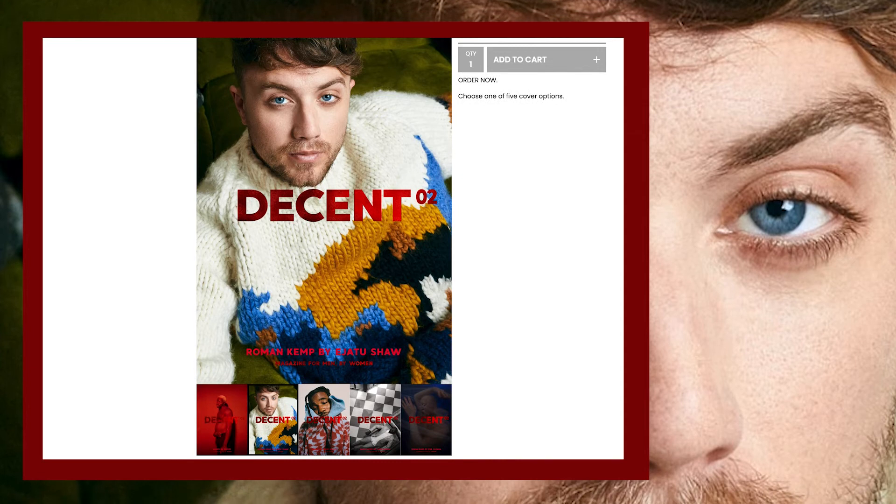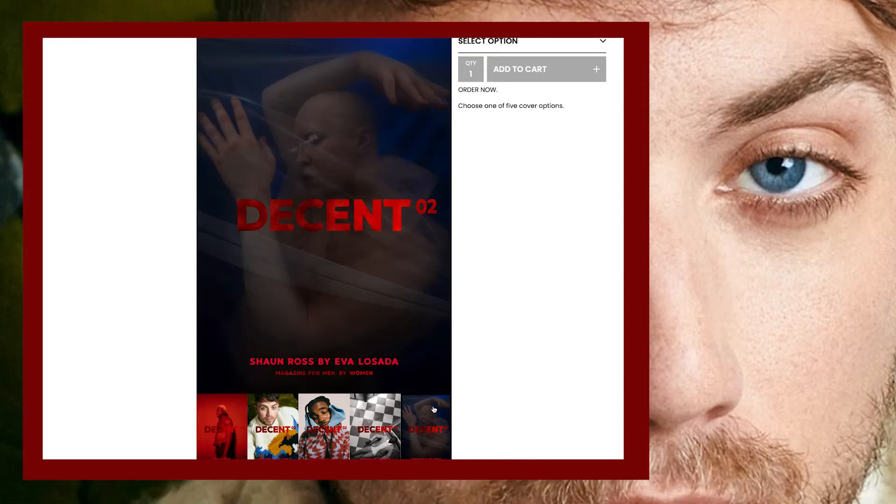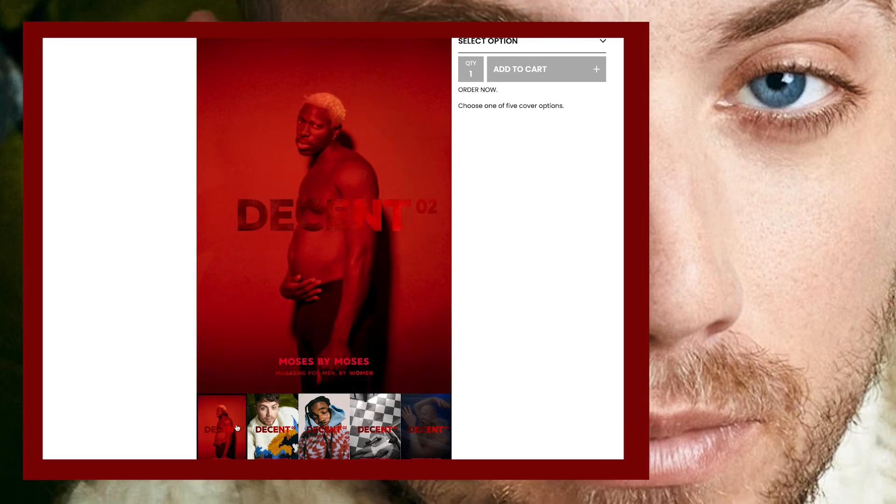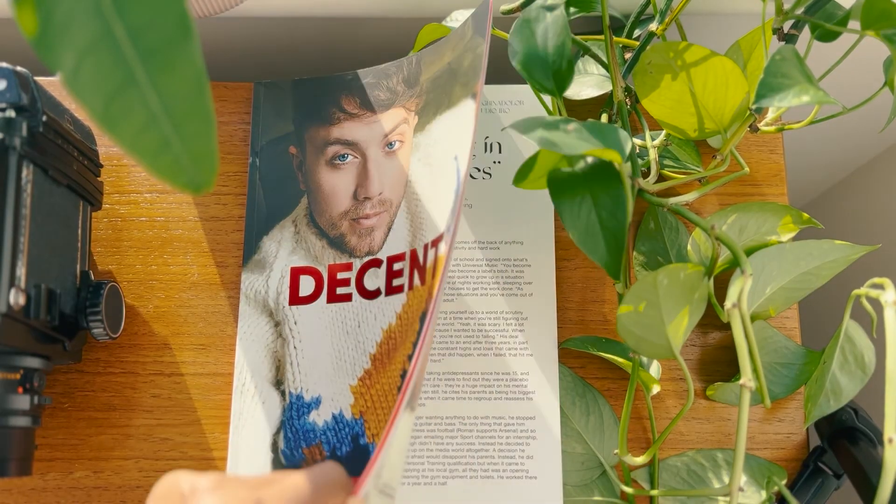Here is a final look at the cover. It was one of five covers for issue two, and it was great to work alongside Iba Lozada, Katie Burden, Moses, and Vicky Grau. Here's a look at my cover in its physical form.